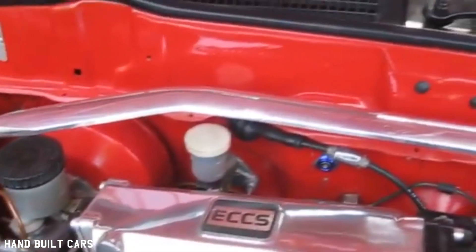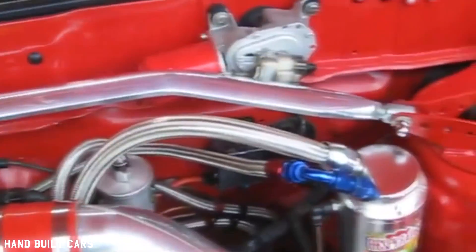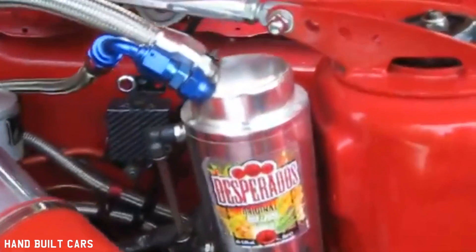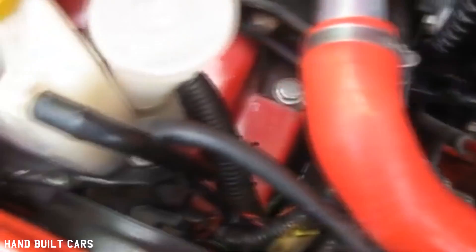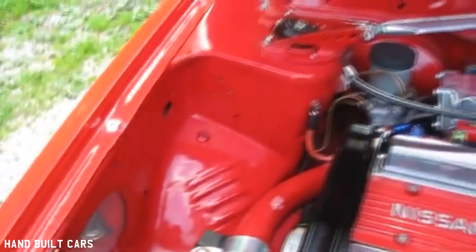The strut brace is from Whiteline, which I've polished up and painted the ends. All the fuel lines are braided. I've also added a few personal touches like the Despado logo on the oil catch can. I've made a heat shield to cover the exhaust manifold until I get a four-branch made, and done a little bit of smoothing and tucking on the engine bay to clean things up.